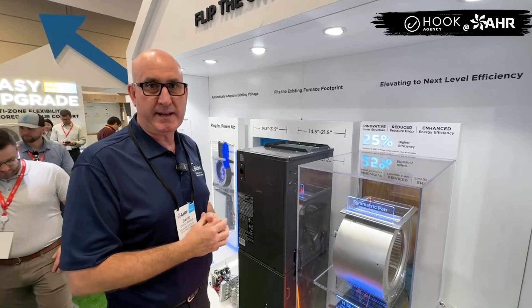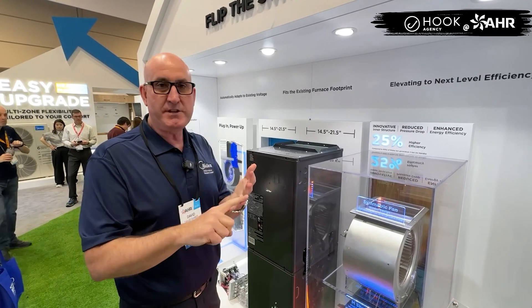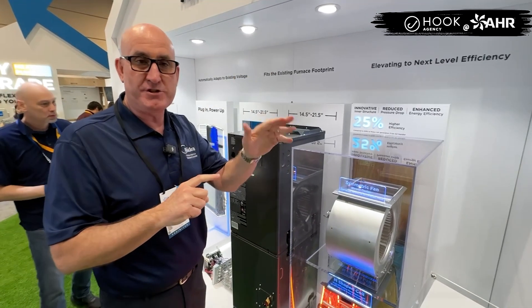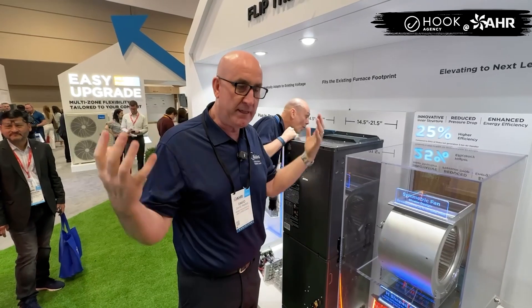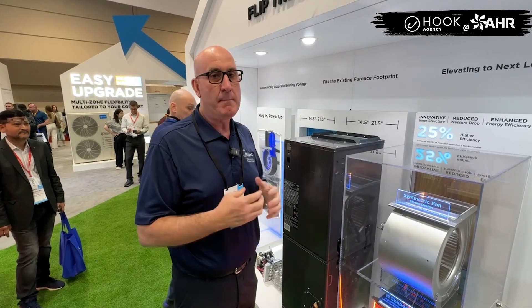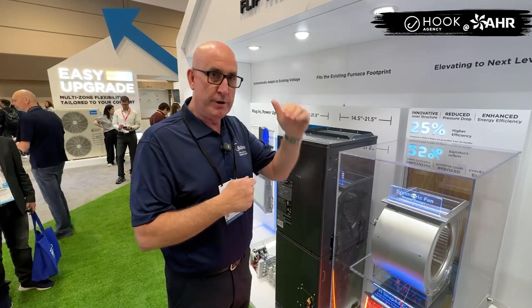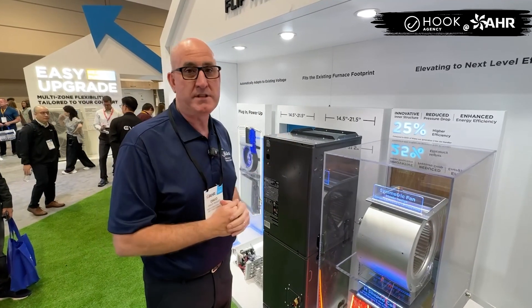I came up with this little marketing speak: let's make Mydea Evox easy to afford, easy to install, and easy to enjoy. The manufacturer, the distributor, the contractor, and the consumer all benefit from it. We want to make consumers more comfortable than they've ever been, but also make the contractor happier because installation is easier, it reduces labor costs, increases their profitability, and everybody wins in the process.